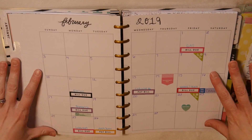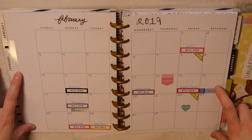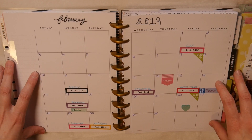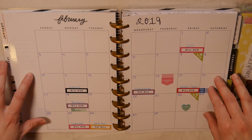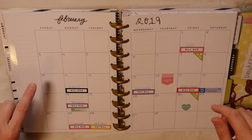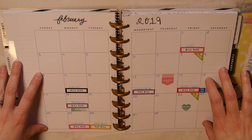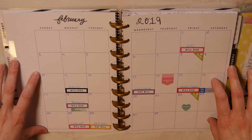This is actually going to be my first time doing this with our new budget plan, so I'm really excited to show you guys how I'm going to do it. Here is my budget spread planner — this is for the month of February and I've already done all of this. If you guys are interested in seeing how I do my planning for the month, make sure to let me know in the comments below.